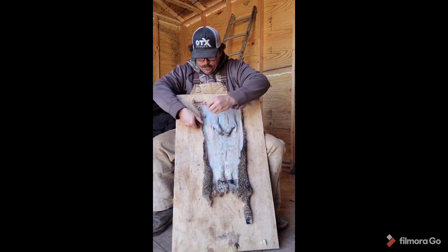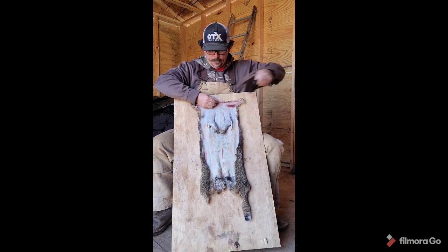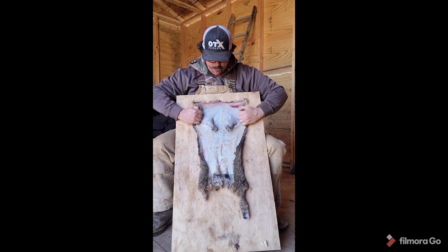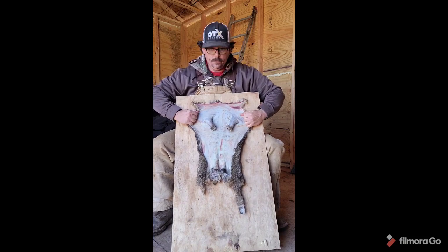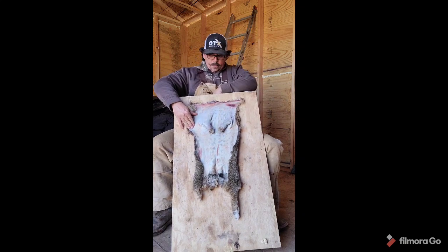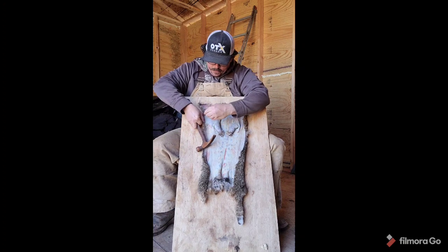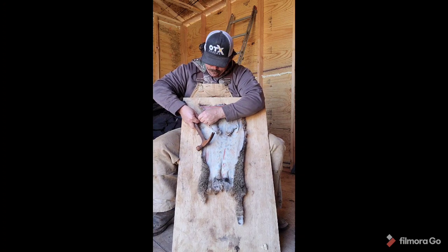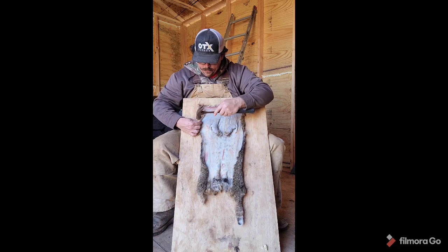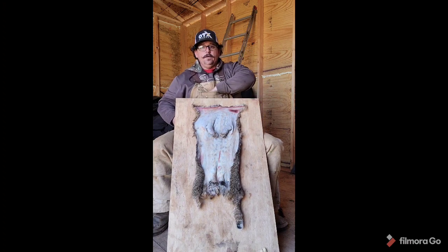Once you get it started it doesn't take much — it's just a matter of stretching it every little bit. What I want to do personally is make sure I get it stretched as wide as I can. Put a bunch of nails in this thing so it's really good and tight when we go to flesh it. By fleshing it I mean all we're going to do is scrape any leftover fat and meat left on it from the actual skinning process.